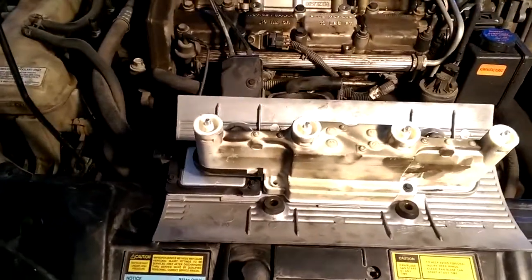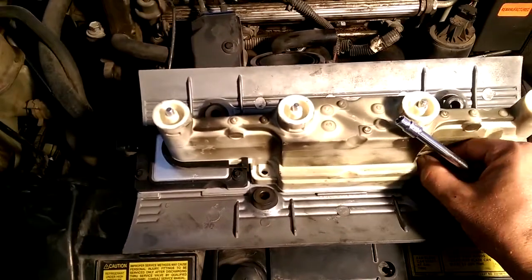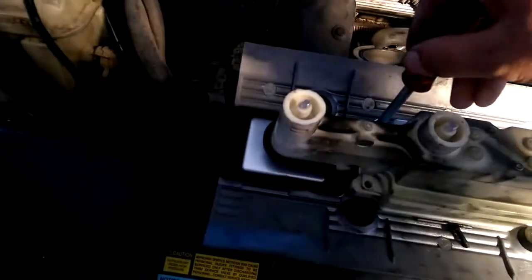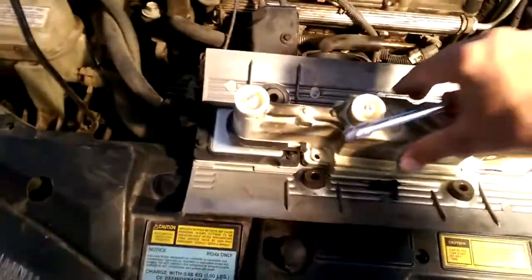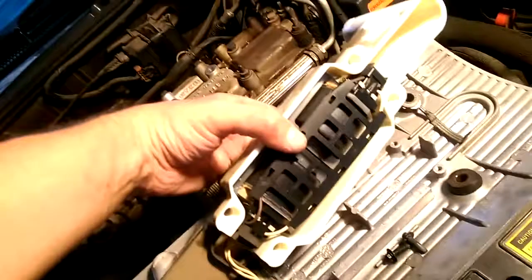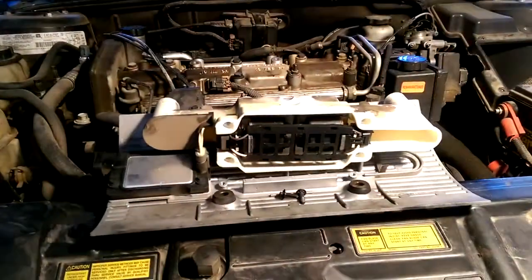To remove those, it's just a 5mm socket. I've already done this ahead of time — these come out. 4 bolts total, but I already took it out before. And basically, the coil packs are right there. So, an easy thing to replace. I hope this helps you and saves you time.